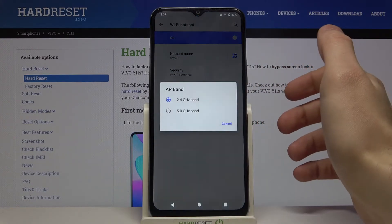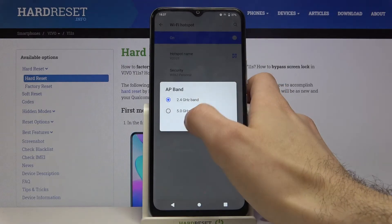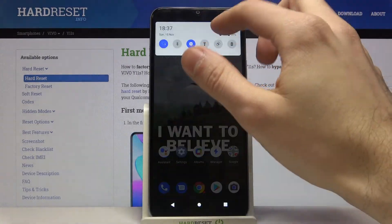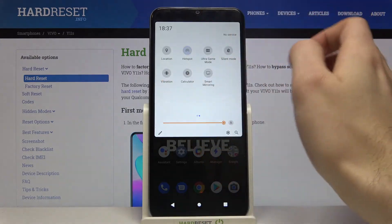You can also change its AP band from here, and you can also switch the portable hotspot from the upper bar.